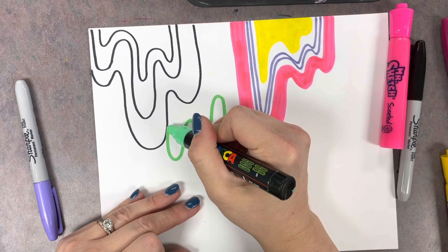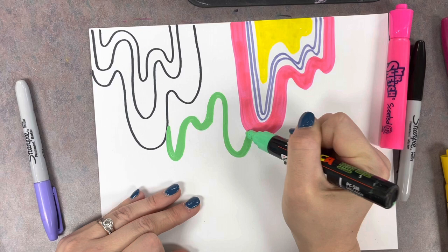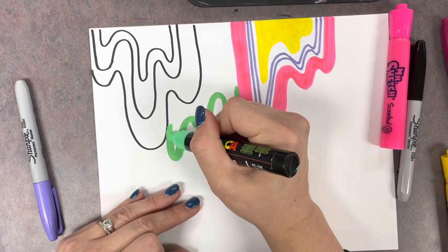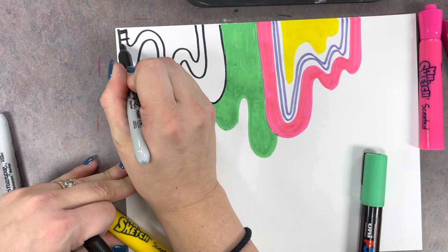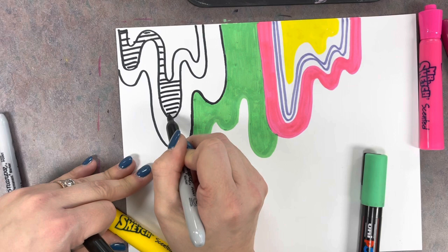We want all of your drips to touch each other. I started with one on the left side of my paper with that black Sharpie, one on the right side with that pink Mr. Sketch marker, and then this Posca marker. I kind of made a wavy line connecting the two and ended up filling all of that in with green. Here I'm putting a pattern inside two of my wavy lines — you don't have to color all of them in.